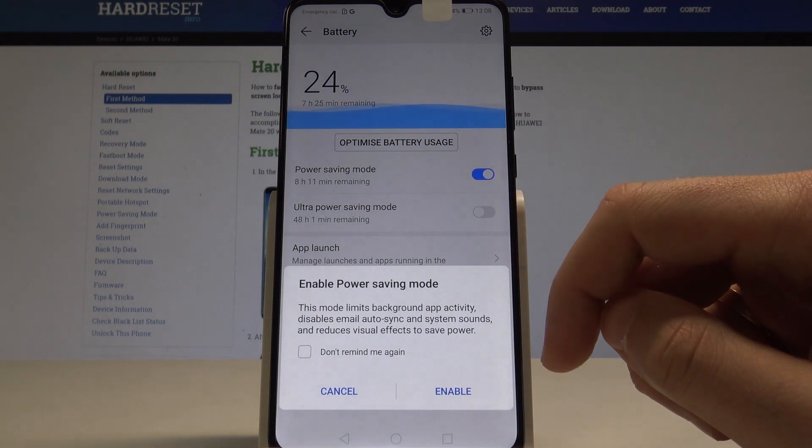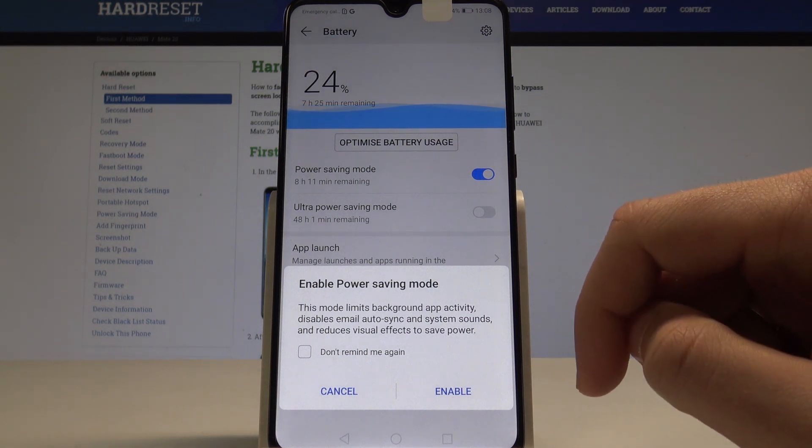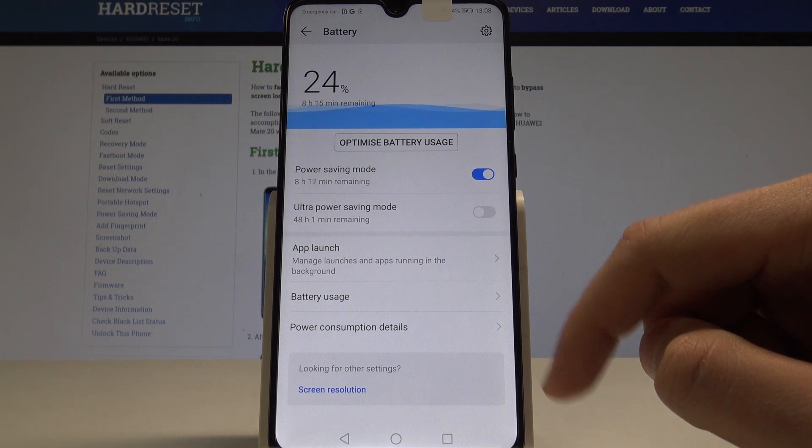This mode limits background app activity, disables email auto-synchronization, and system sounds. If you would like to enable this mode, tap Enable, and that's it — right now you are using the power saving mode.